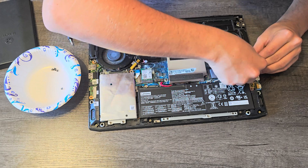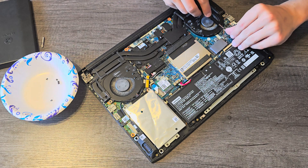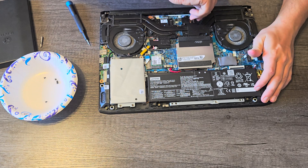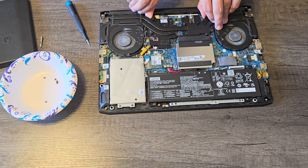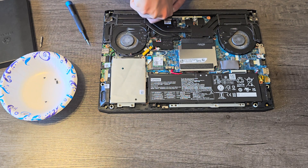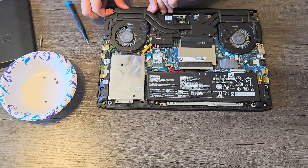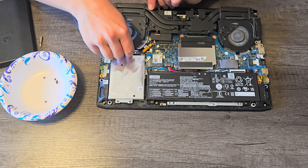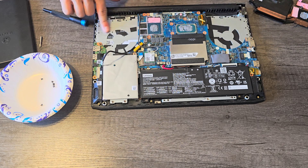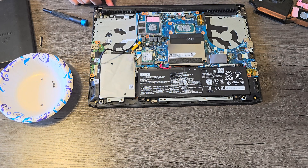If it helps, grab a flathead bit on your screwdriver very carefully. Now we're going to begin lifting these heat sinks and fans out. This side popped loose, but the other side isn't wanting to — either there's still a screw I'm missing somewhere, or the thermal paste has basically glued itself. There it goes. Now I'm going to remove this fan plug. This actually isn't nearly as dirty underneath the fans as I thought it would be, but we did gain access to our CPU and GPU under here.